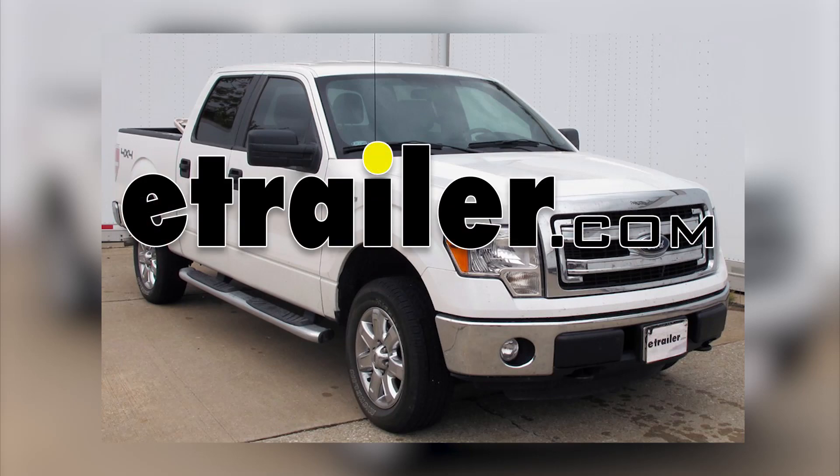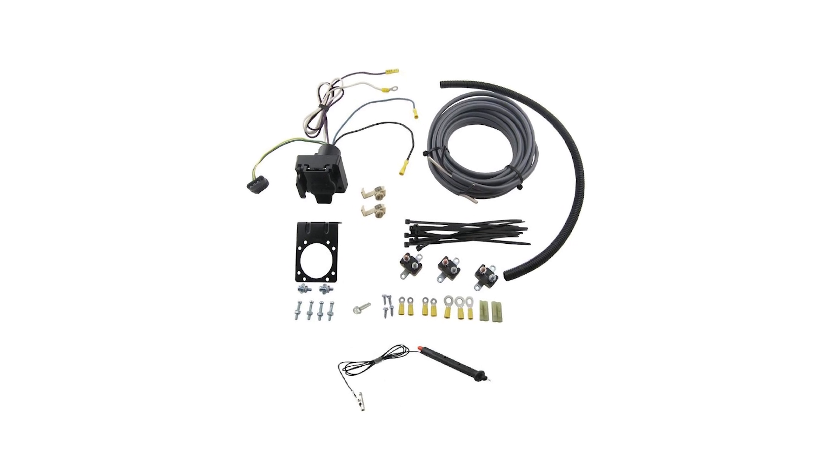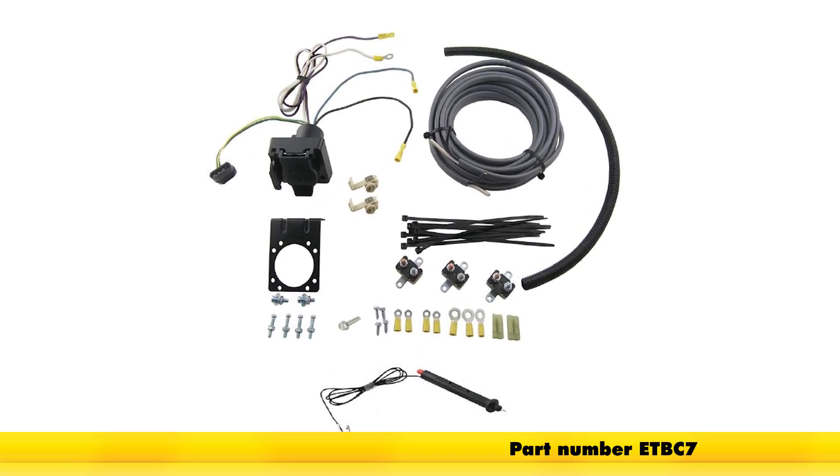Today in our 2013 Ford F-150 SuperCrew, we'll be installing the Universal Trailer Kit for Trailer Brake Control, 7-Way RV, and 4-Way Flat, Part Number ETB-C7.